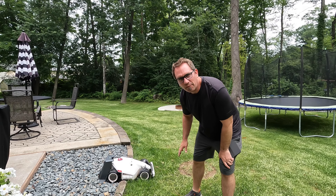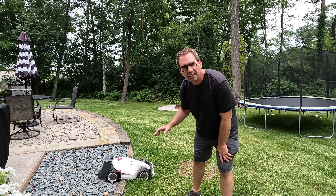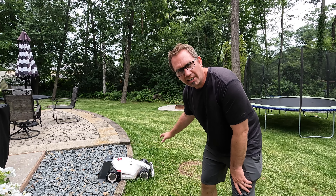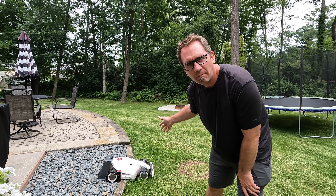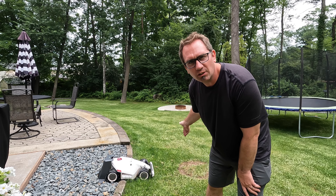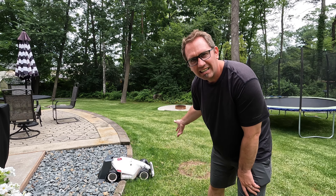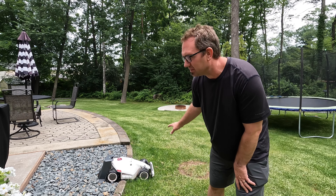I've got the Orion X7 cutting grass right now. Unfortunately, the Luba is sitting here beeping away with an error — it's saying that the charge area is not clear. I think the ultrasonic sensors have some sort of fault and they're thinking there's an obstruction in front of it when clearly there isn't. The front bumper has also fallen off a few times.